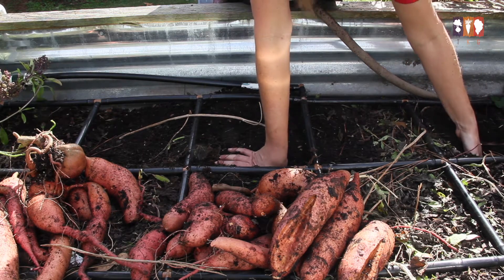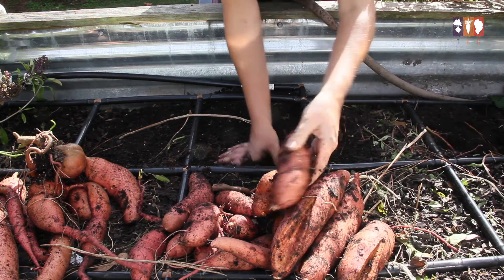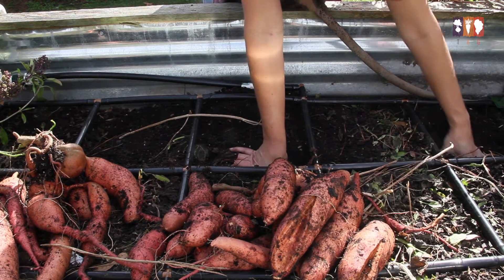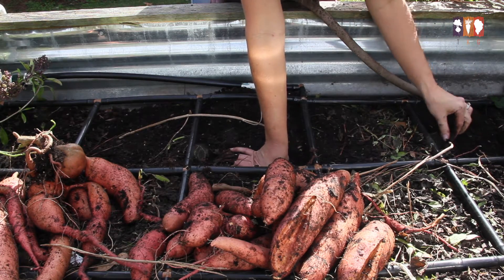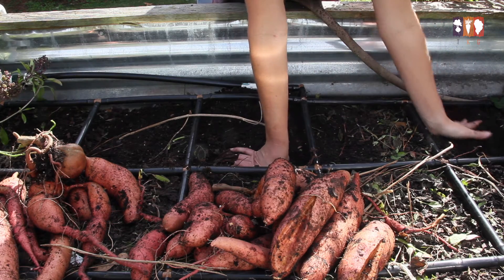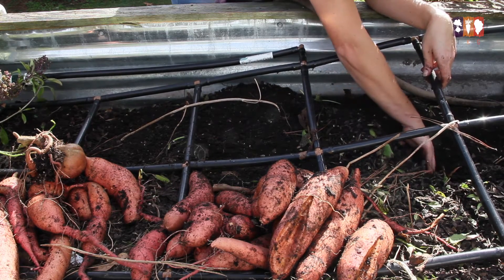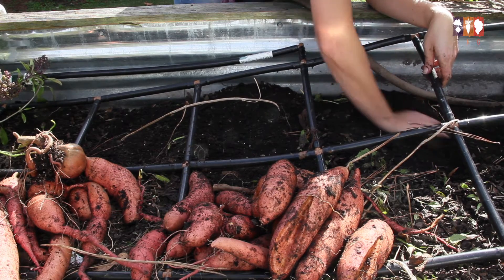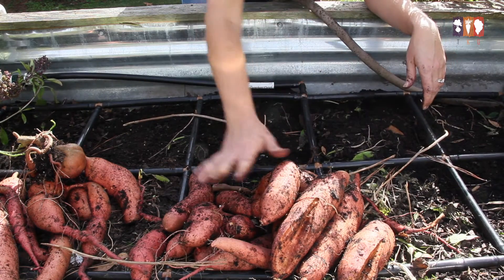Those are some big potatoes coming out of this one — I feel another one down here. There's another worm! I used to be super squeamish about worms and bugs, but the longer you garden the more you realize we're all serving a purpose here. I think that might be it for three slips — I've got a fourth one over here to harvest, but this is really great and I'm super pleased with this.